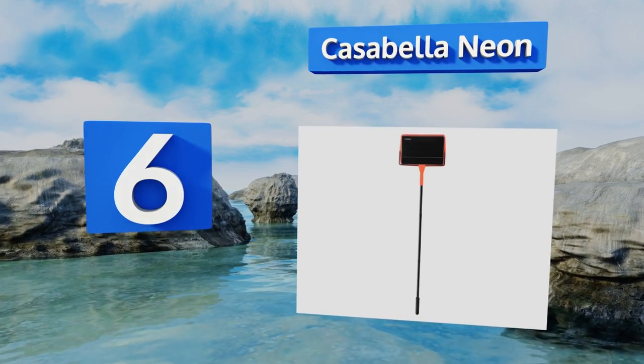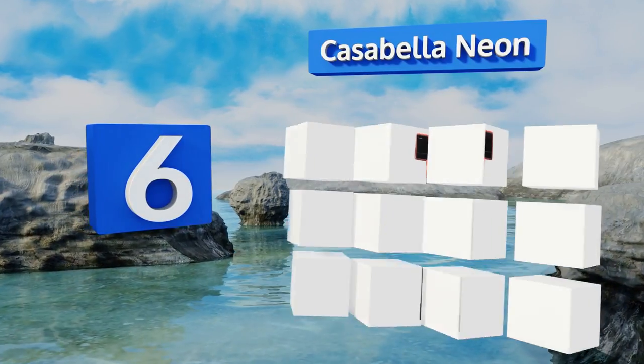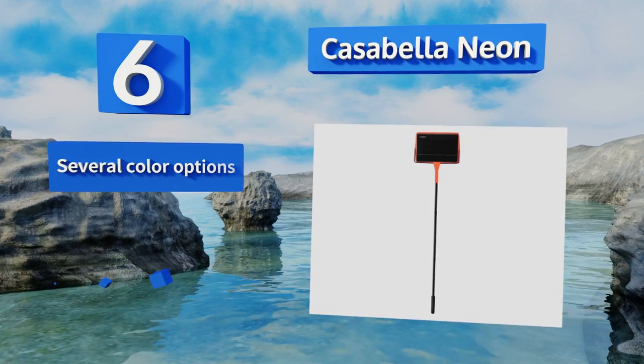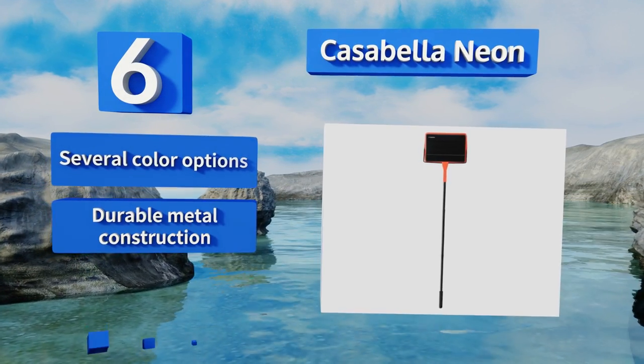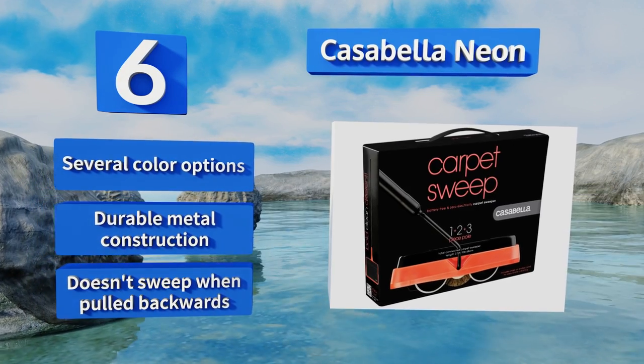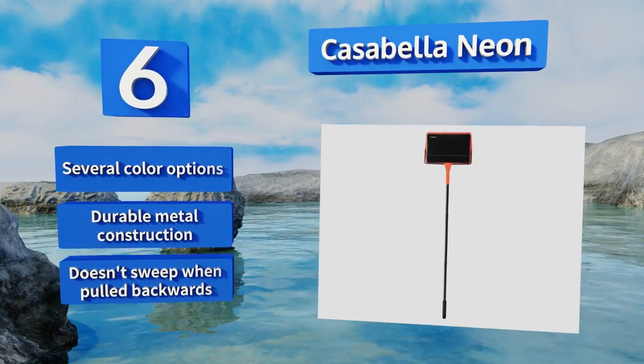Moving up our list to number six, the Cassabella Neon doesn't require batteries or an electrical outlet to run, so it's always ready to clean when you are. This model works well on all types of flooring, from hardwoods to thick rugs, and its pole comes apart for enhanced portability. It's available in several color options and is a durable metal construction, however it doesn't sweep when pulled backwards.